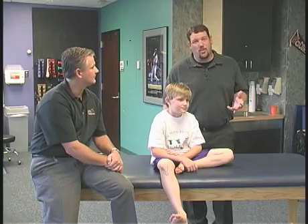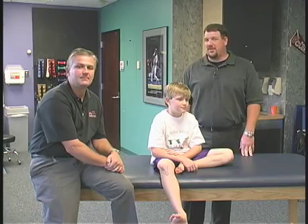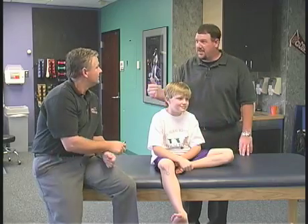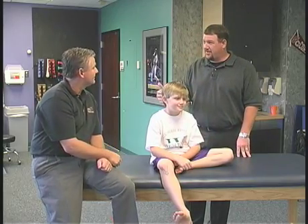Luckily enough, we're joined once again by a friend of the show, Director of Sports Medicine at Children's Healthcare of Atlanta, David Marshall and his son Grant. Guys, thanks for joining us. Thanks for having us. Today, we move on to Sever's disease — what is Sever's disease?